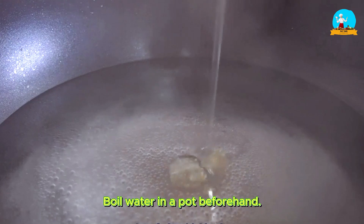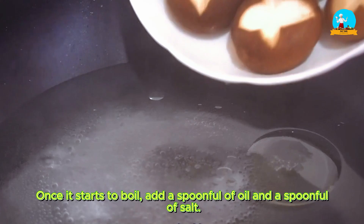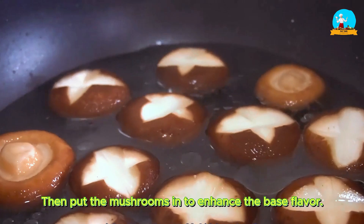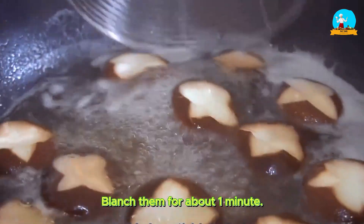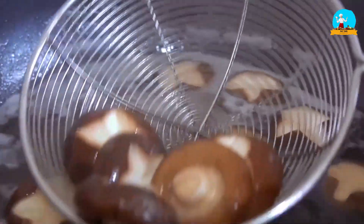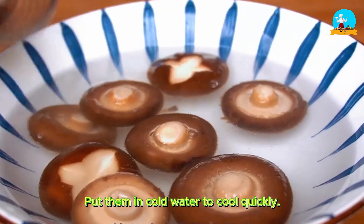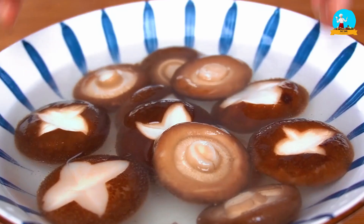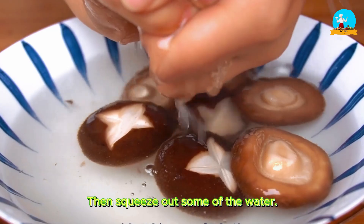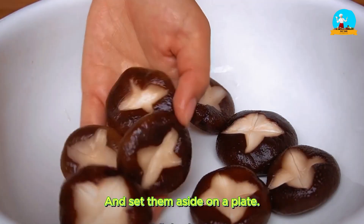Boil water in a pot beforehand. Once it starts to boil, add a spoonful of oil and a spoonful of salt, then put the mushrooms in to enhance the base flavor. Blanch them for about one minute. Now drain the water and put them in cold water to cool quickly, then squeeze out some of the water and set them aside on a plate.